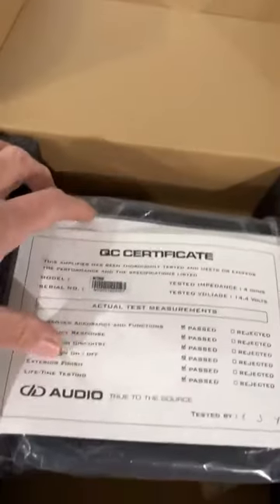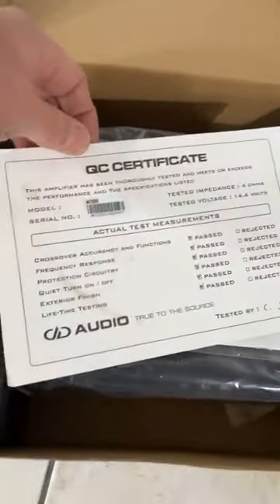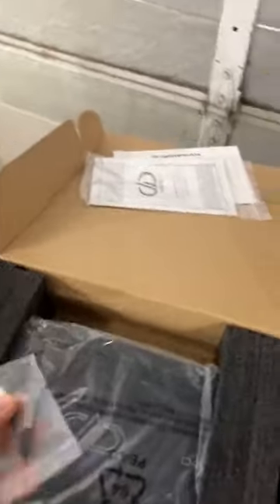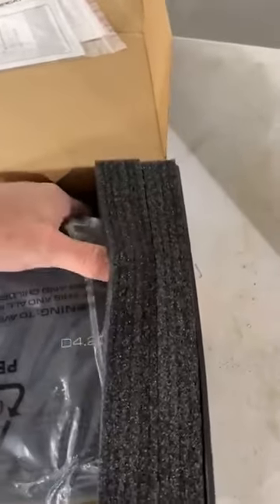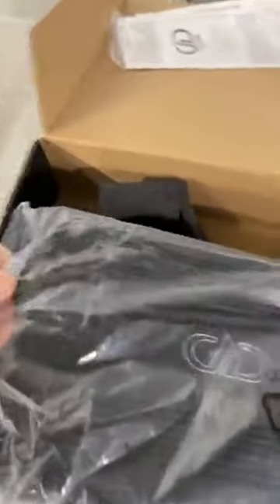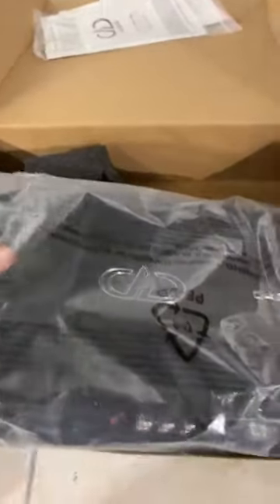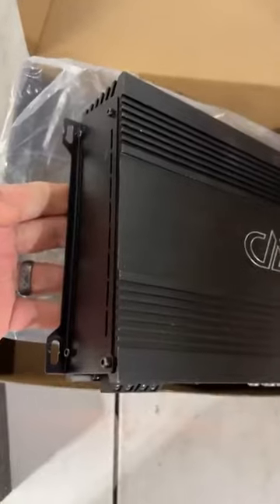We do have this in stock. It comes with a QC certificate — everything's been passed. You've got your manual. You've got some Allen keys — big shout out to Big D-Wheels. You have some more plugs right there. This thing is a monster amplifier. Let's see if we can't get this thing out of the plastic for you. Brand new, looks in real good condition.